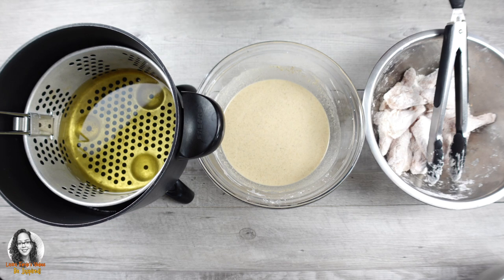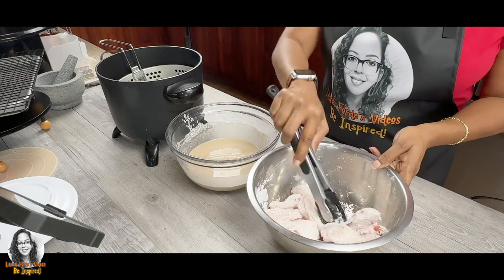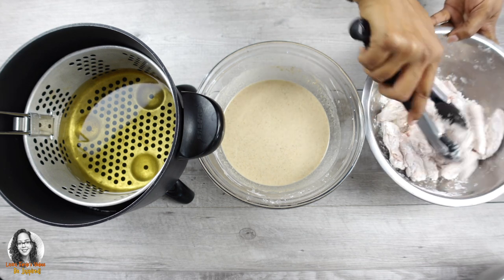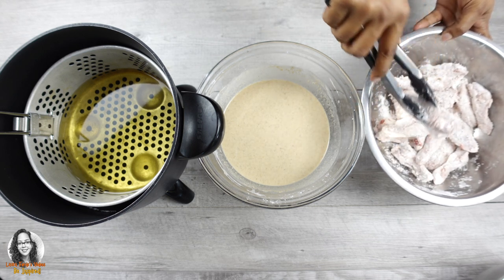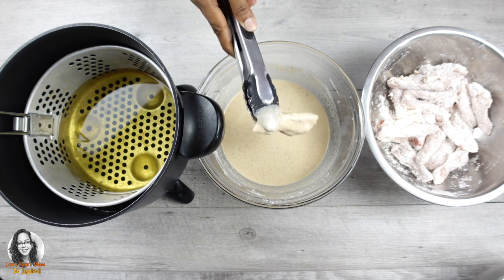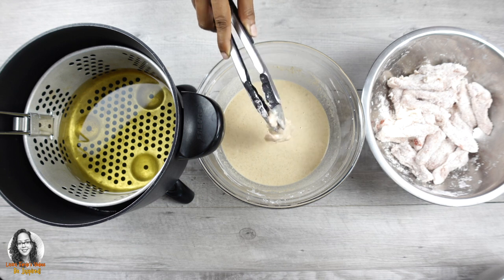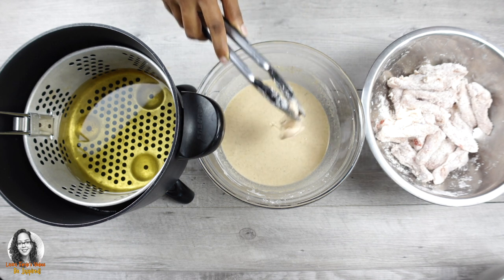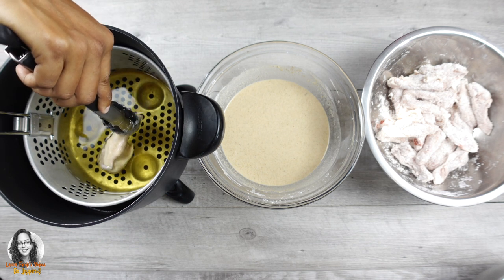I have my station set up — the chicken dredged in cornstarch, the liquid batter, and the fryer. We're going to dip the chicken into the batter, drain off the excess, and put it into the fryer. If there's an air pocket I'll just dip it back again to make sure everything is nicely coated. Shake off the excess, then lower it into the fryer gently before releasing.